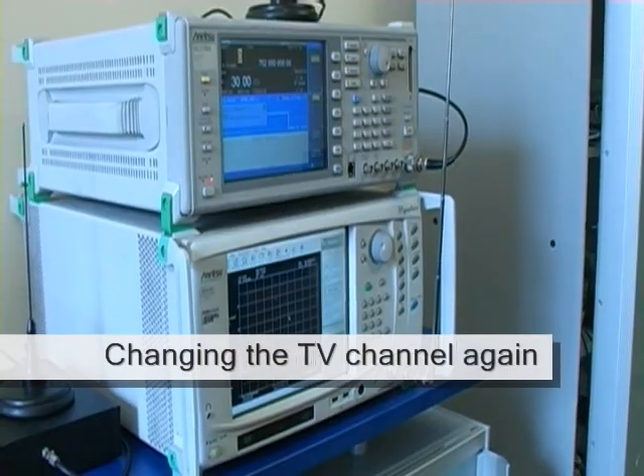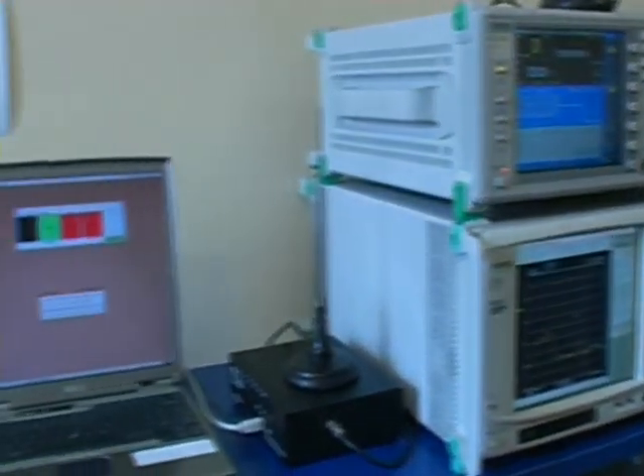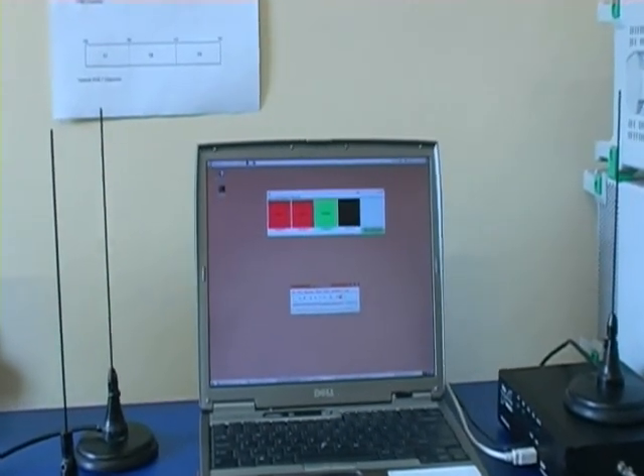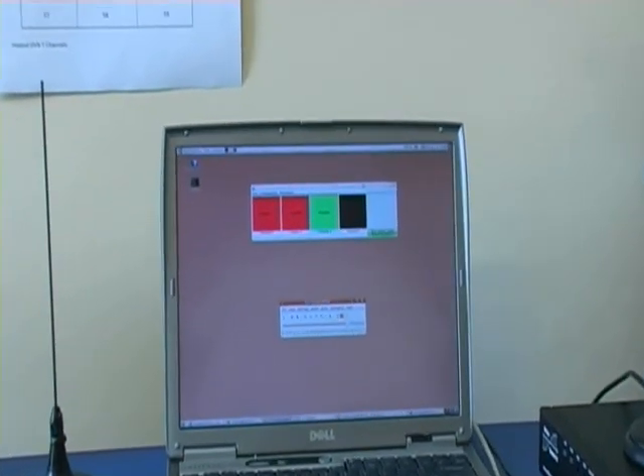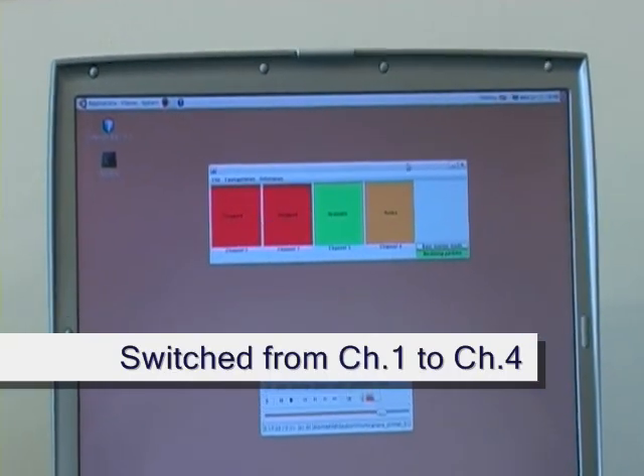Let's change the TV channel again. The backhaul link is using channel 1 to begin with in this example. Handing to the base station, you can see that the digital TV signal is detected, and the base station changes the backhaul link from channel 1 to channel 4.